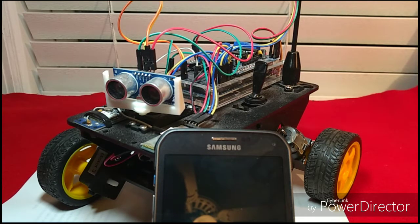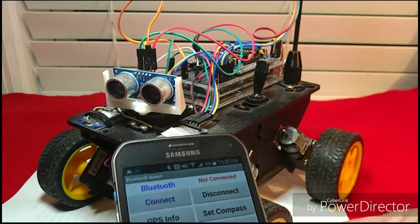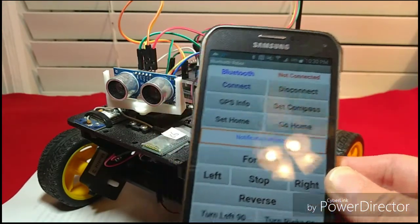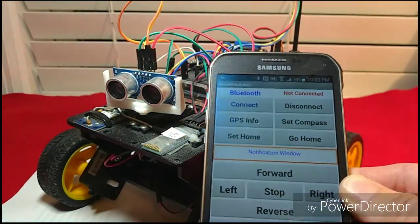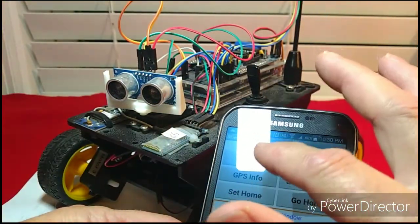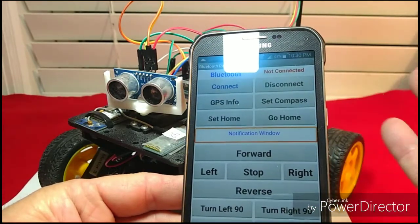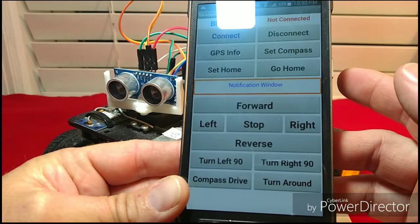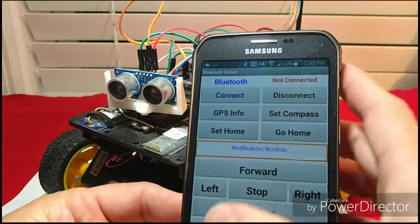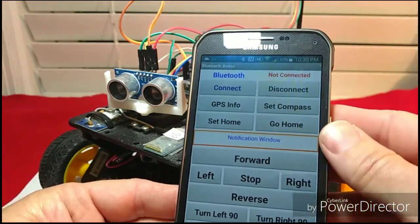First, I need to explain what it does and how it works. I have an app made in MIT App Inventor that connects to the robot via Bluetooth — this here is the Bluetooth module. You can have it go forward, stop, left, right, reverse, turn 90 degrees left or right, turn around, or do a compass drive. When you set the compass heading and press the compass drive button, it will maintain that course and keep going in a straight line.